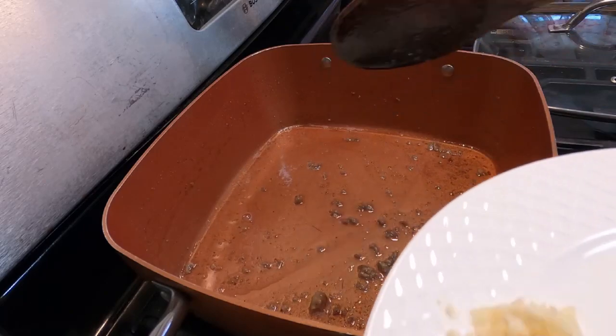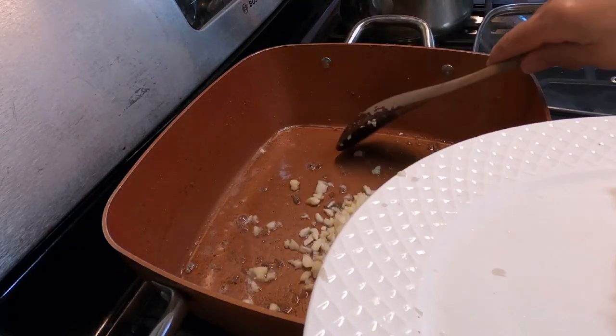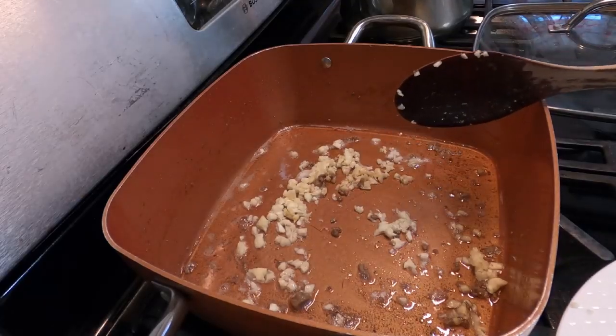Looks like the oil is warm now. We're gonna put our garlic — garlic.